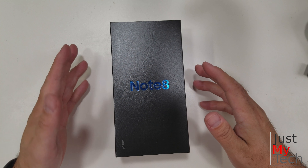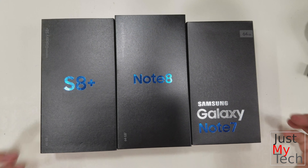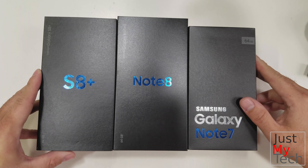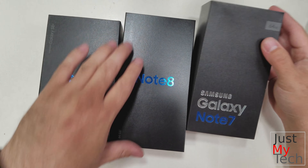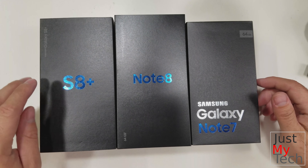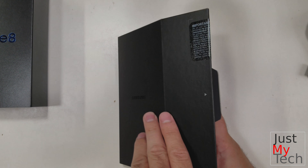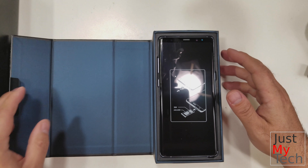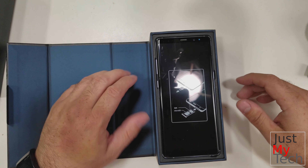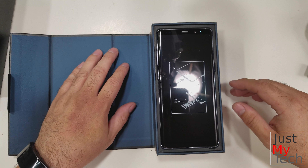First off, you've got your typical Samsung packaging, really nicely done. Let's bring out the S8 Plus — but you know what, let's go ahead and bring out the Note 7 as well. I don't have the phone anymore but I do have the packaging, so by comparison you can see that the Note 8 packaging is much taller. I've been personally really waiting for this phone, so this has been a long time in the making.